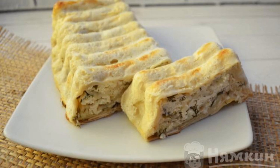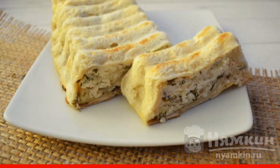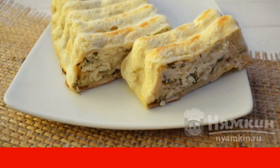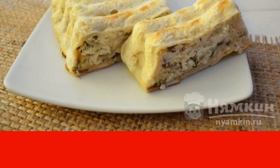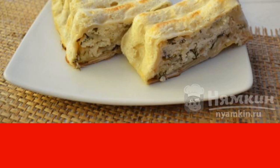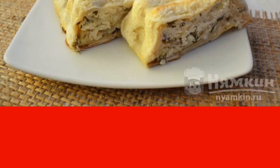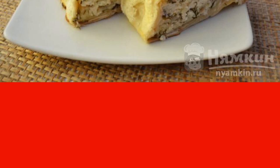Achma is a Georgian layered cheese pie made from a large number of layers of dough, which is pre-boiled. It is possible to facilitate the preparation of this dish — lavash will make your life easier. Achma in pita bread made of cottage cheese and suluguni will become one of your favorite dishes. The recipe is from the category Georgian cuisine and consists of five cooking steps.